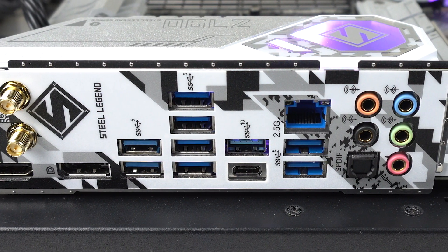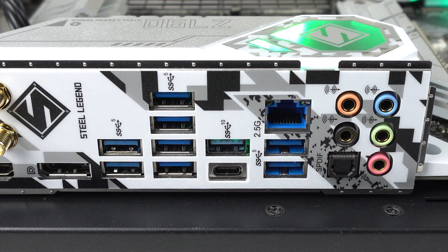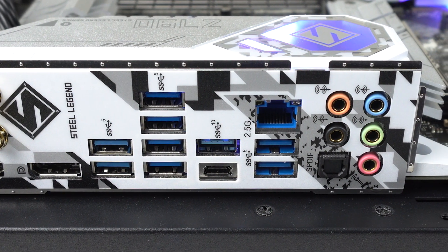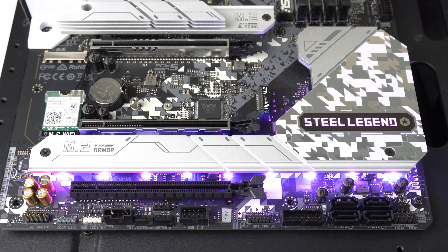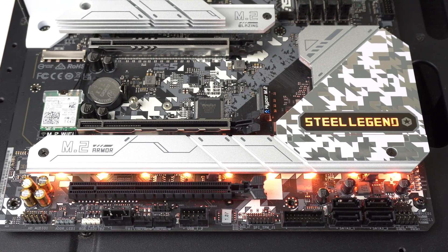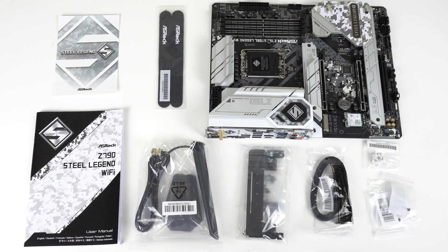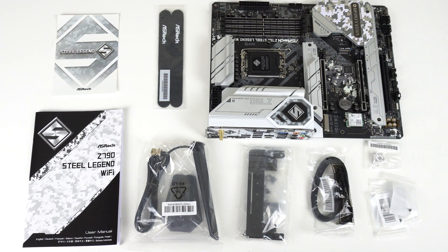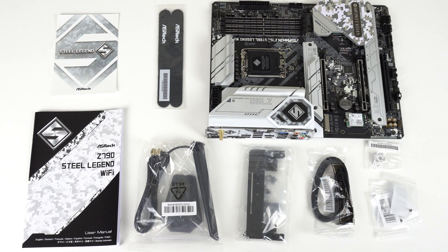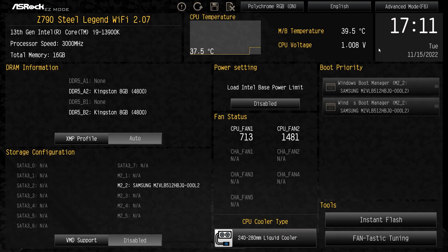Realtek 2.5 gigabit LAN rounds off the network connection. Audio is handled by the popular Realtek ALC897 chip. There are a mix of 7 fan and water pump headers, and RGB and LED headers are also available. In the box, you get a WiFi antenna, graphics card holder, cable management Velcro straps, manuals, SATA cables, a Steel Legend branded keyboard cap, and all the screws you'll need.